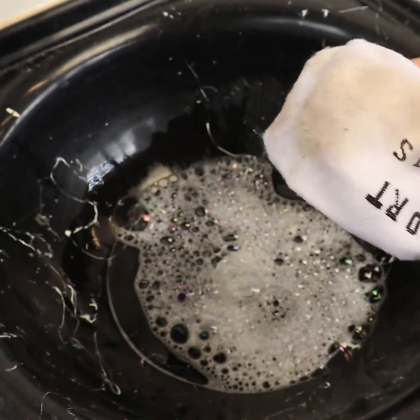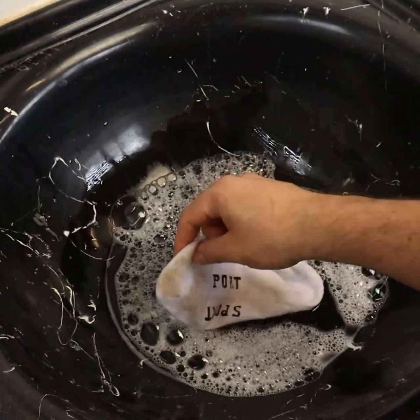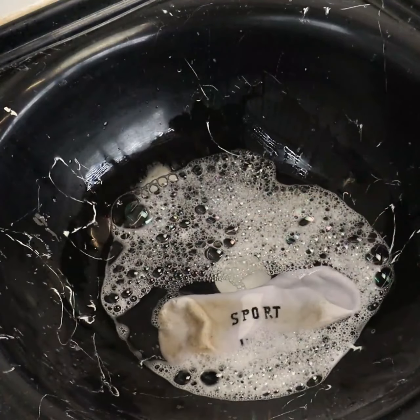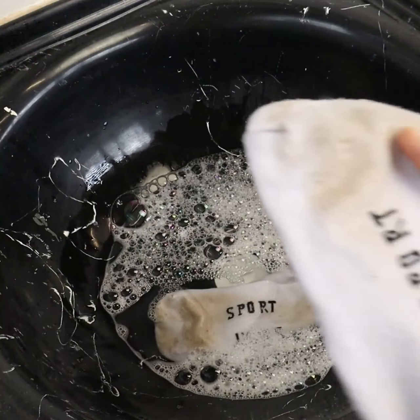After putting the socks in the mixture, let them soak for 2 hours — that time is enough. But if your socks are too dirty, you can leave them for up to 4 hours.